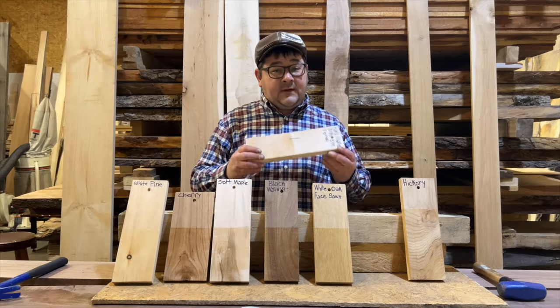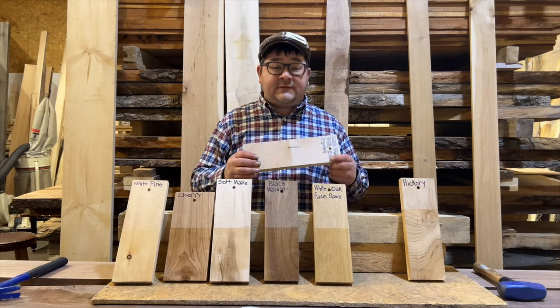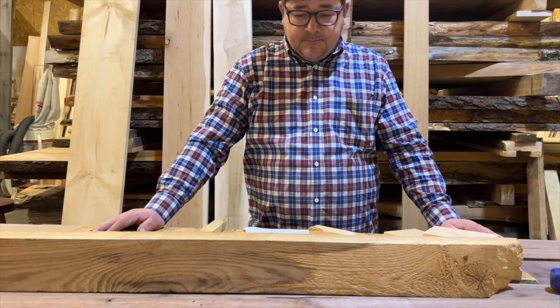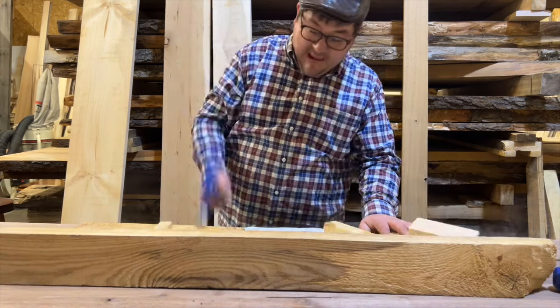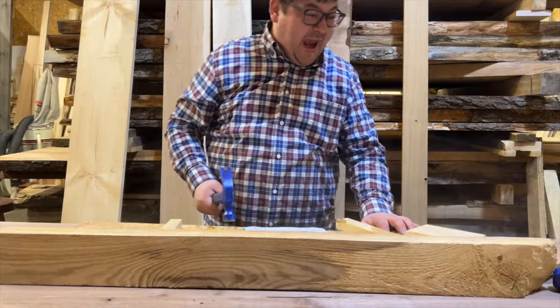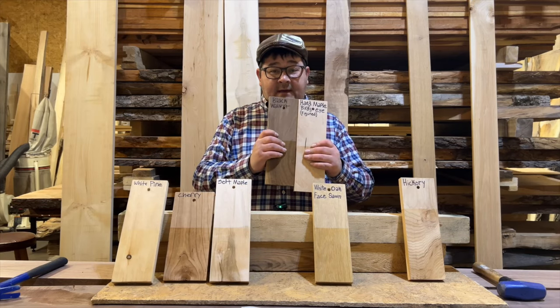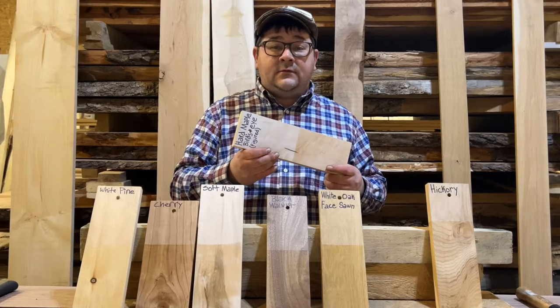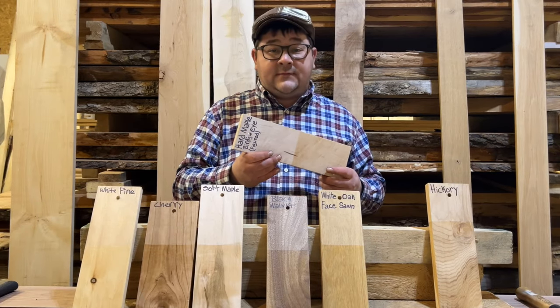Next up is hard maple, which ranks just a little bit higher at 1450 pounds. This stuff is beautiful. A lot of people like to pair hard maple with walnut because of the color contrast, especially when making cutting boards — really anything that needs to be durable.